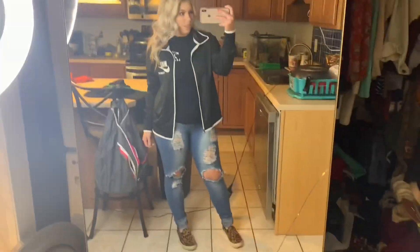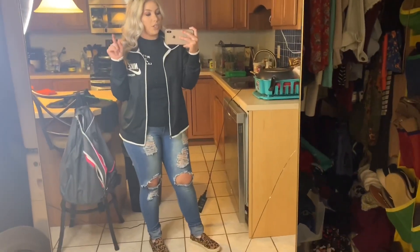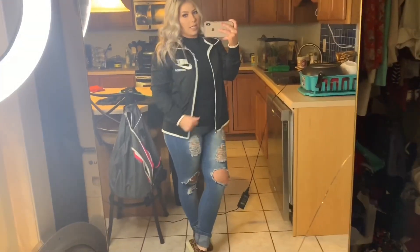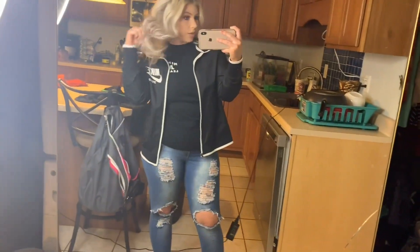The jean jacket looked dumb — the jean jacket I have just doesn't look good in general. I'm just going to bring my Nike windbreaker instead. I'm all ready. John just got home and he's going to get in the shower and get ready — it takes him literally like 15 minutes.